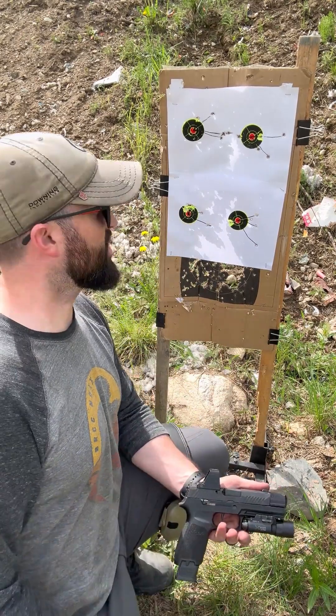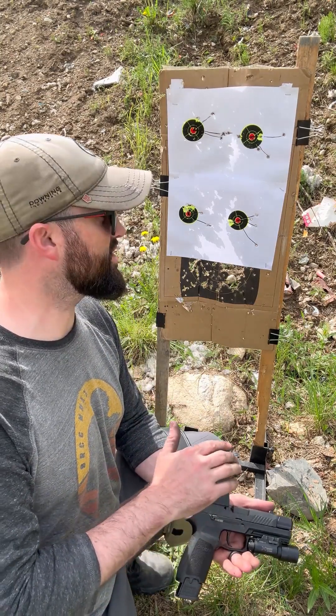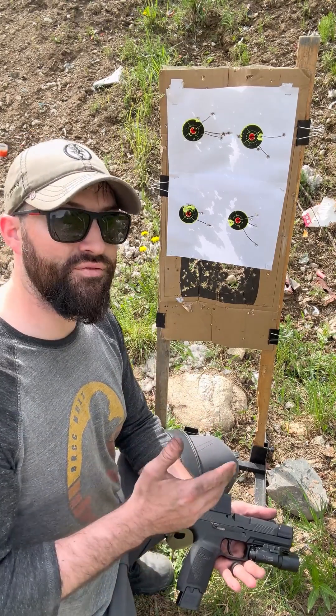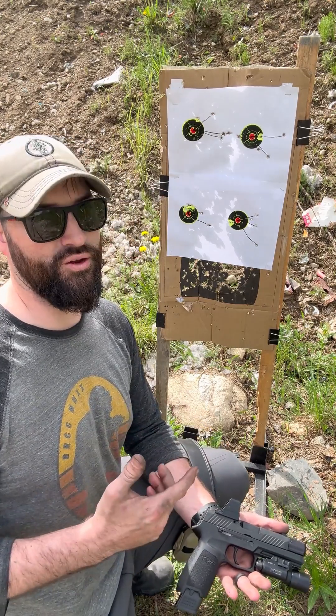I hope that makes sense. Ammo costs being what they are, depending on what caliber you're shooting, you may not be able to go out and shoot four five-shot groups. But if you have the ability to do that and the rounds to do it, I highly recommend it, because you might learn something that you didn't know if you just do a simple three-round group.